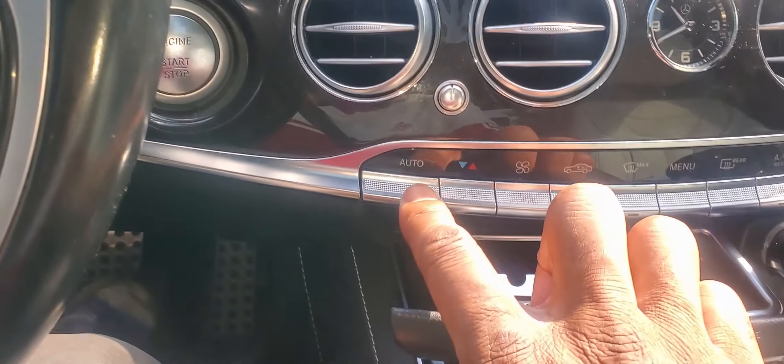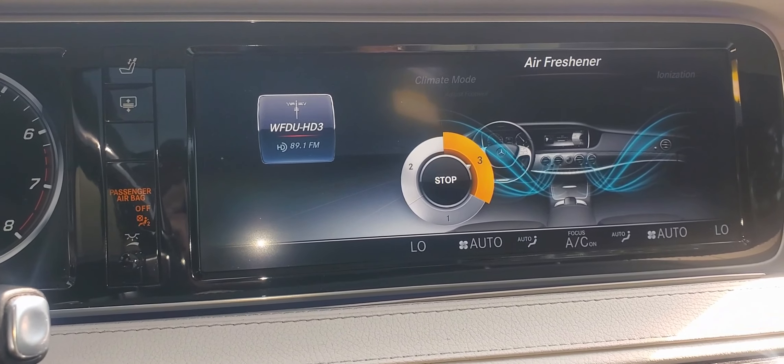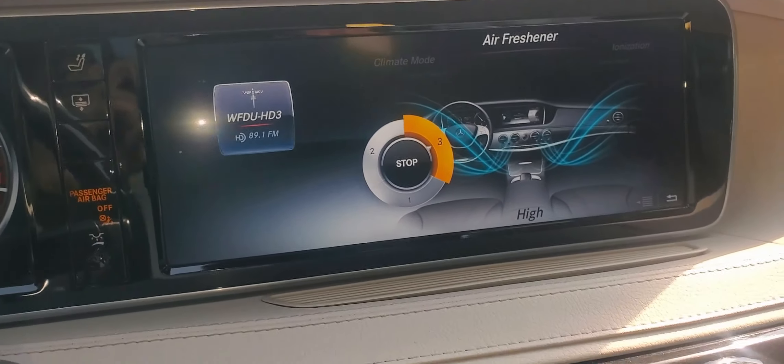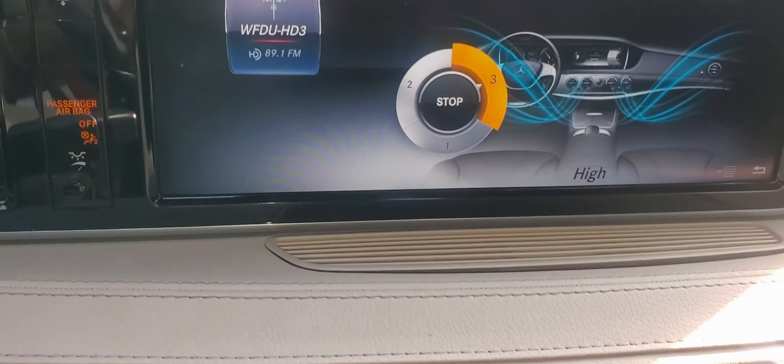If you don't smell anything, you can always go ahead and hit the order button and see if anything comes out. And if not, what we can do — we can also check underneath here, which is where the scent comes out from.